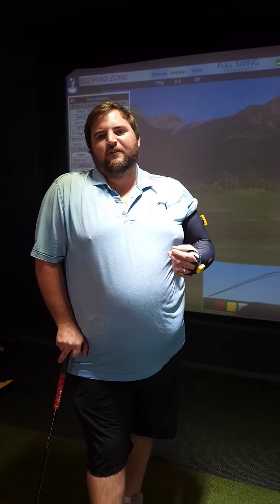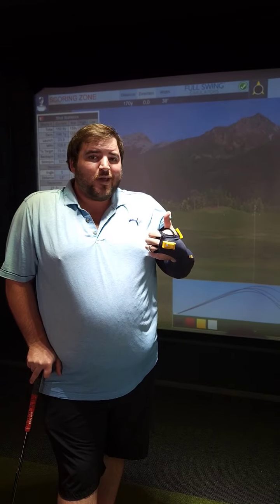Welcome back to another Control Academy video. Today we're going to be discussing clubface control and why it's important. It's going to be a four-part series to discuss why it matters and how to control your clubface better.